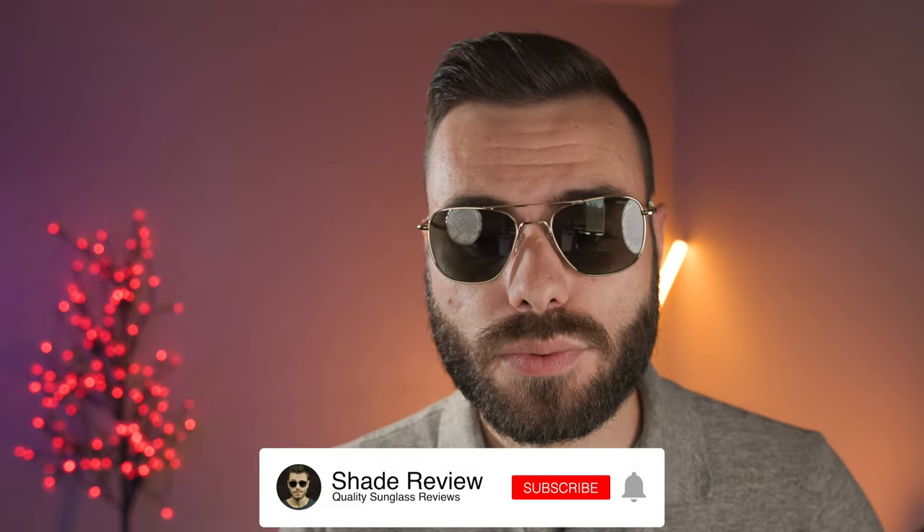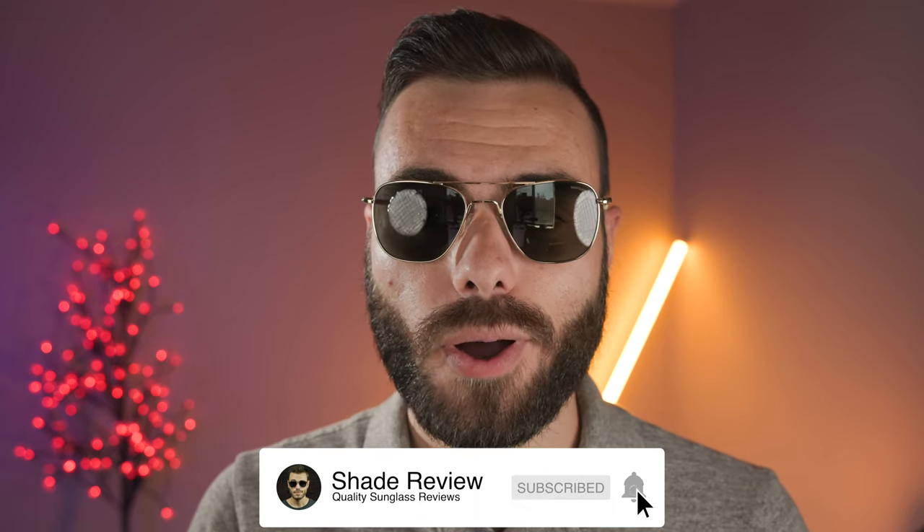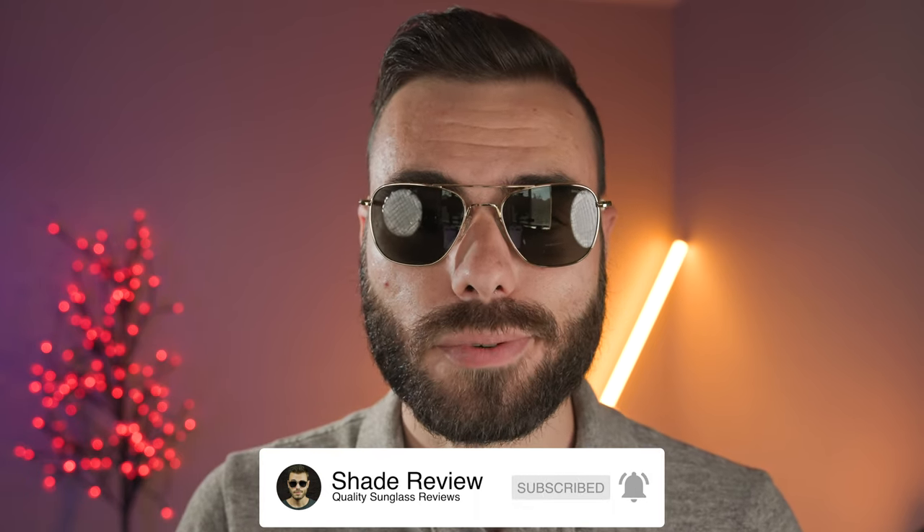That's all I've got for you guys in this video. If you enjoyed it, make sure you give me a thumbs up below, hit the subscribe button and you'll be notified every time I upload a brand new video to our YouTube channel. Thank you all so much for watching and I'll catch you all in the next one.